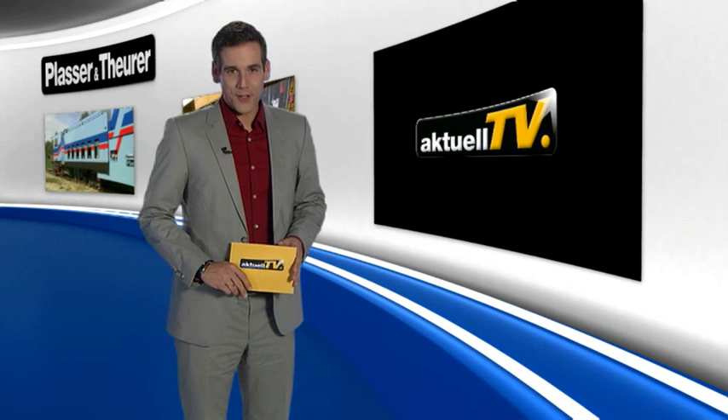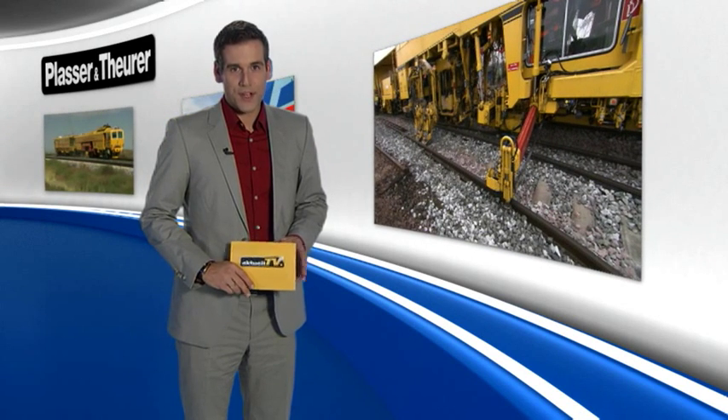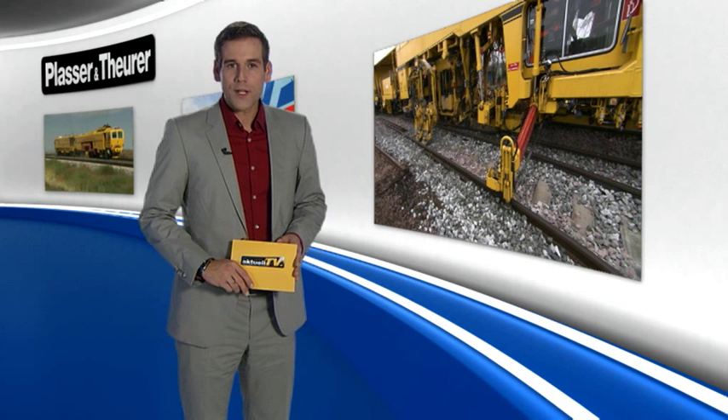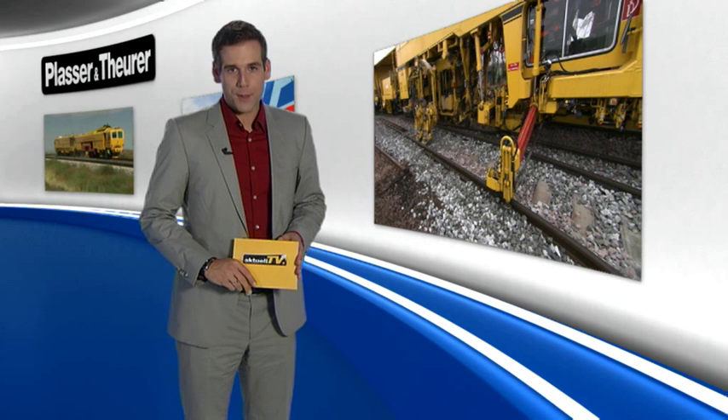Hello and welcome to Plasser & Theurer aktuell TV. Our main topic today: turn-out maintenance with careful handling of material. This is a technology that was first applied 20 years ago and remains unrivaled even today, performed by turn-out tamping machines with 3-rail lifting and 4-rail tamping. Modern turn-out systems with concrete sleepers and heavy rail profiles are among the most complex and expensive components in the track network. The correct sequence of maintenance is only possible with this technology.